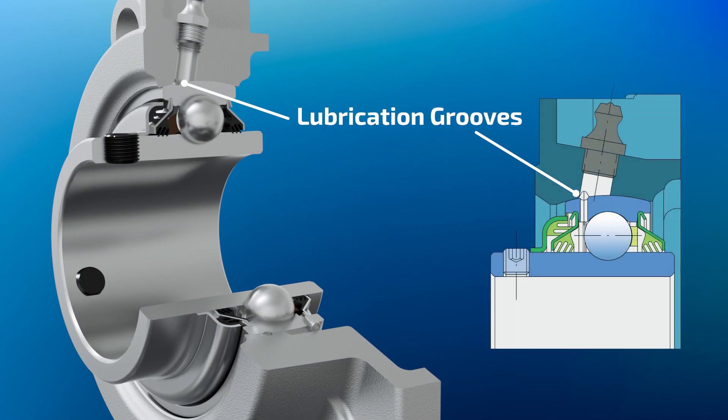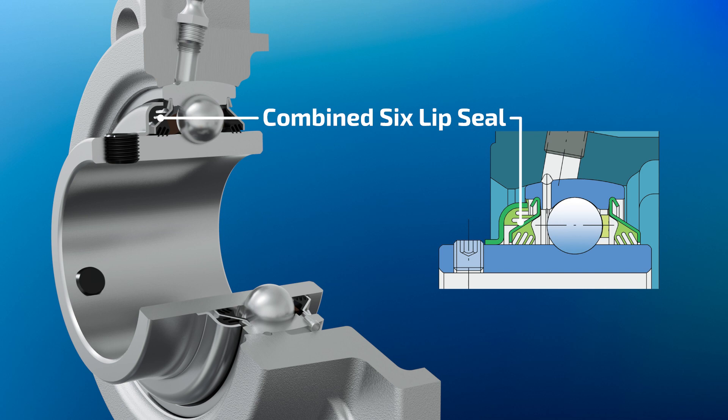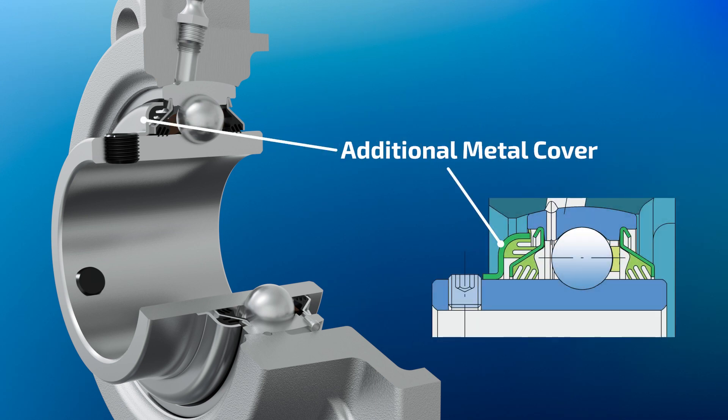Two opposite lubrication grooves are located on the housing and on the bearing outer ring as well. The unique combination of a six-lipped sealing by the front side of the bearing and triple-lipped sealing by the base side presents one of the best sealing systems for application on agricultural machinery. An additional one-millimeter metal cover provides reliable mechanical protection.